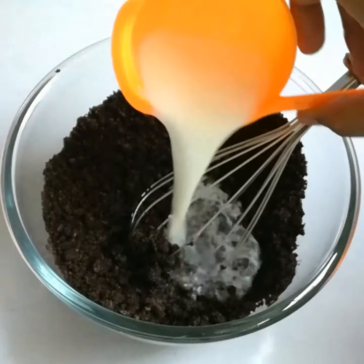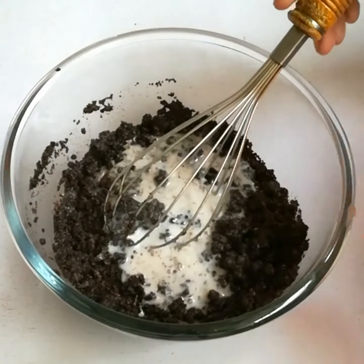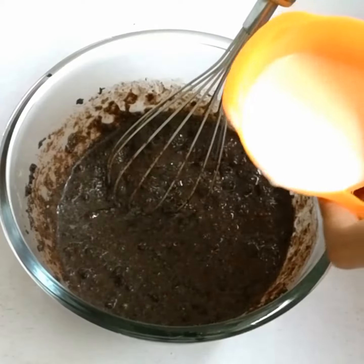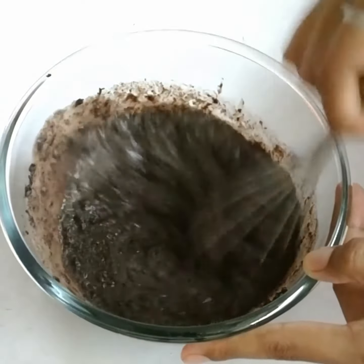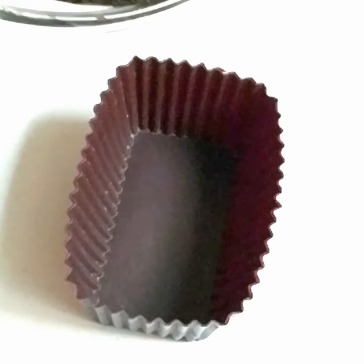Then I will add the powder — it will be better. I will add half a cup. I have made three cups of cream.